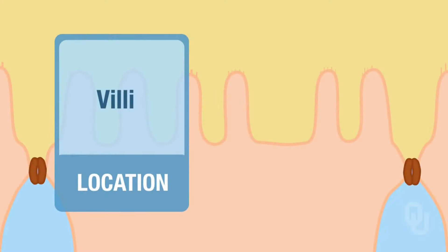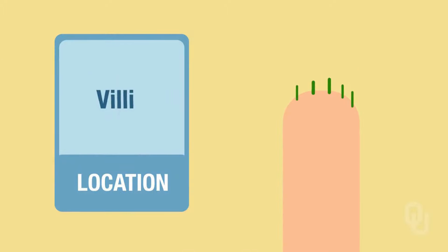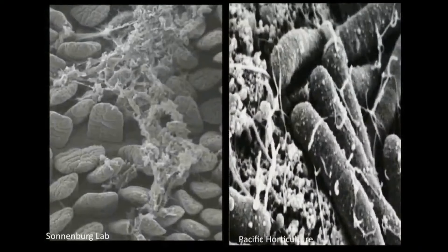Villi. And at the tip of the villi are the microvilli. The villi — this layer of tissue — is where we absorb nutrients from our food. Can you guess which one of these is the villi in our intestine interacting with microbes?